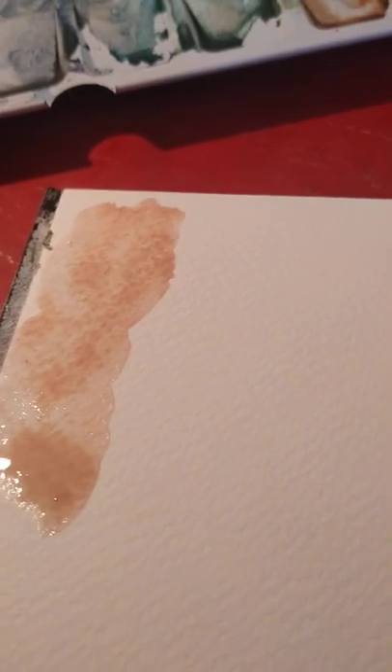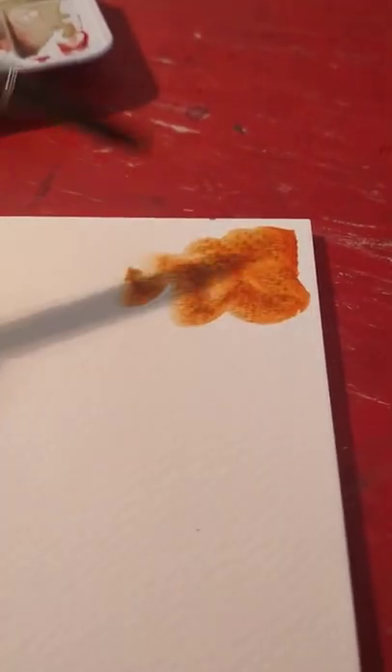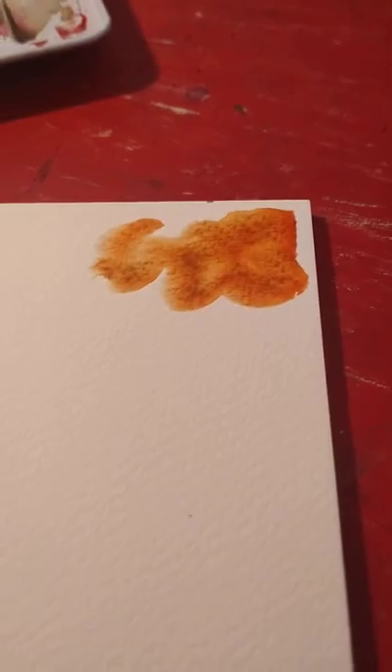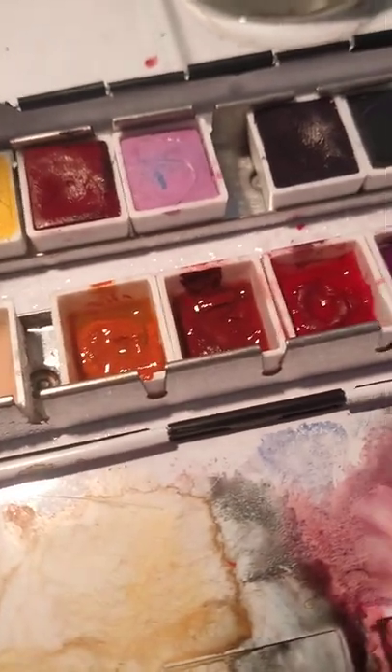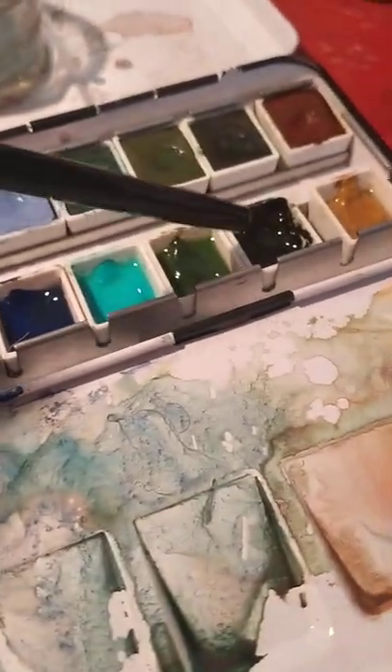One thing to note is that these paints crack when they dry. Some colours are more susceptible to cracking than others. The only one that was still moist was the Australian Leaf Green. Apart from that, most of them cracked already.